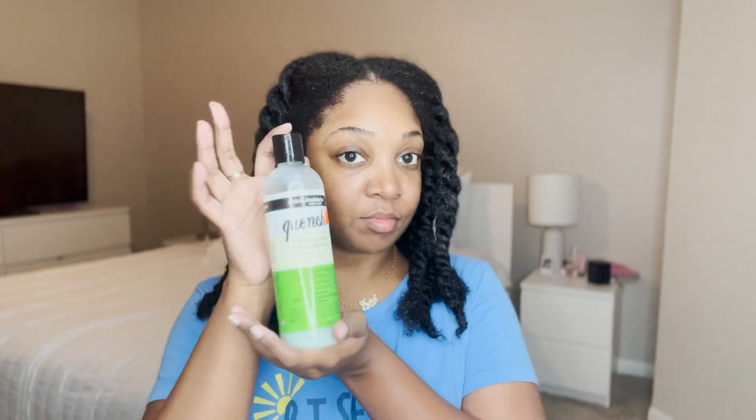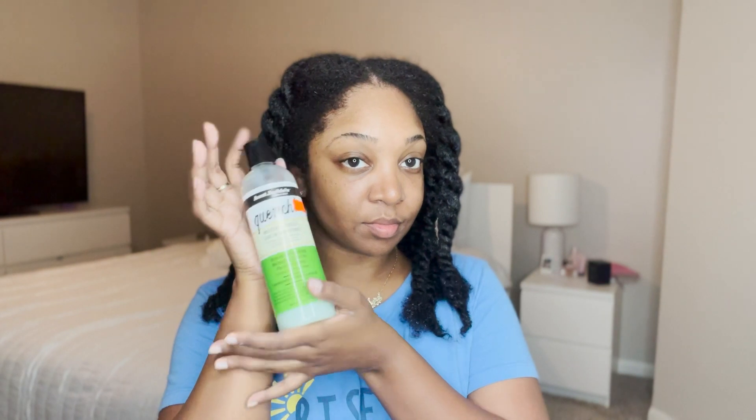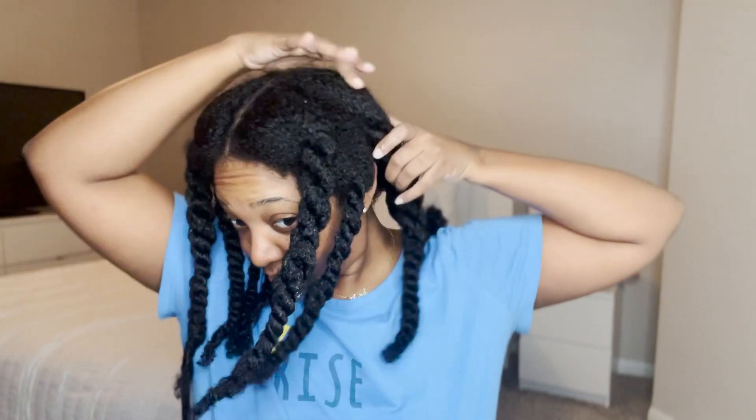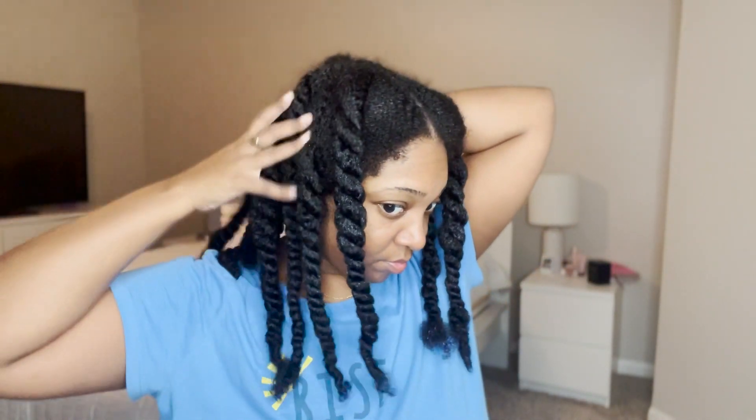We're going to be starting off on freshly co-washed hair. If you haven't seen the video where I co-washed my natural hair, definitely check that out. All I did was use the Quench leave-in conditioner by Aunt Jackie's just to detangle my hair and section it, because when it comes to doing any natural hairstyle, it's just easier to work on sectioned, detangled hair — especially for me because I have so much hair.